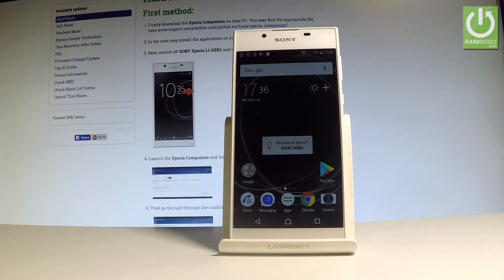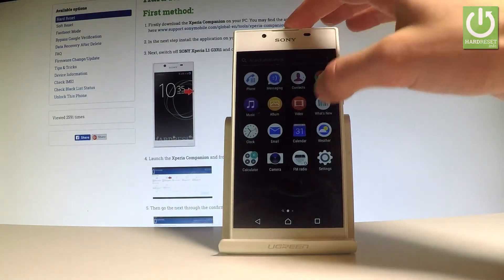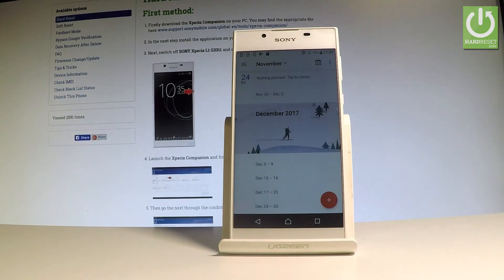Here I have Sony Xperia L1 and let me show you how to take screenshots on the following device. So at the very beginning let's open the screen that you want to capture. In my case it could be for example the calendar. Let's just simply assume that I want to save the following screen.